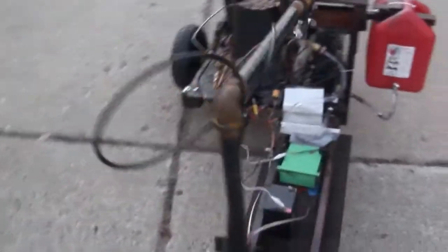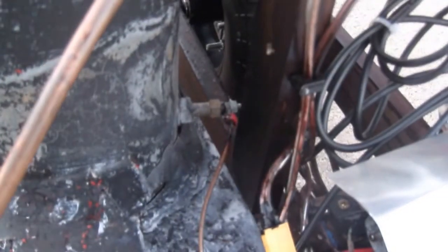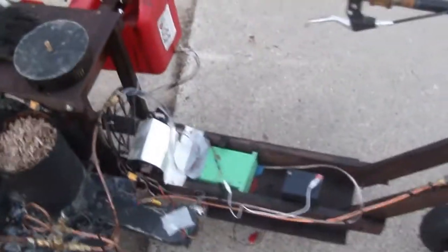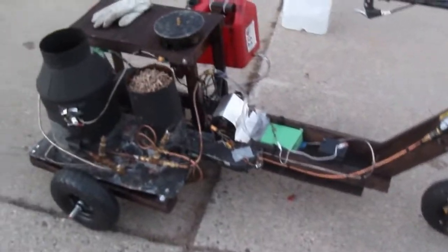Originally, I had intended to have this automatically starting using a diesel glow plug, but my glow plug has burnt out and I haven't had a chance to replace it yet. I filled the water tank and let's get started.